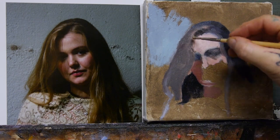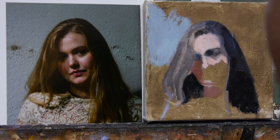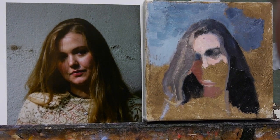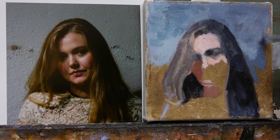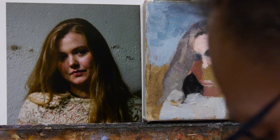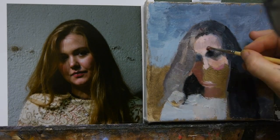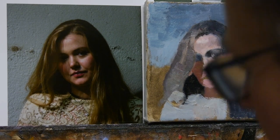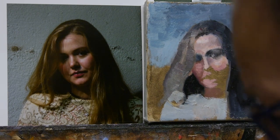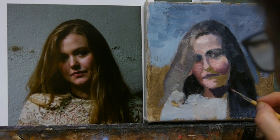I start with the light areas and just keep building. As you can see in the beginning, I'm using the darkened canvas basically as shadow. When I add the light, you can see the white paint becomes quite bright compared to the background, which is covered with umber. Then I fill in, as you can see in the background and all over the place.